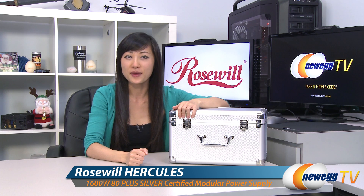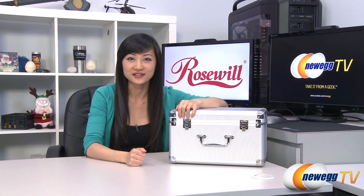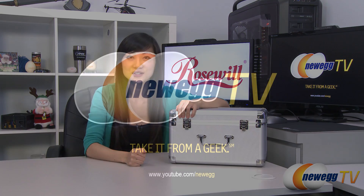That wraps up our overview on this Rosewill Hercules 1600 watt power supply. I'm Joanne, and if you enjoyed this video, be sure to subscribe to our Newegg YouTube channel. Thanks for watching Newegg TV and we'll see you next time.